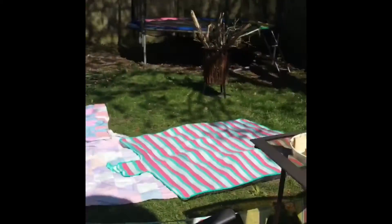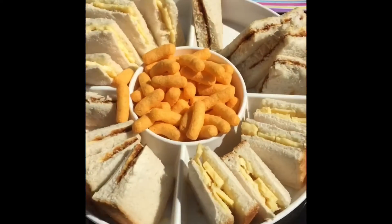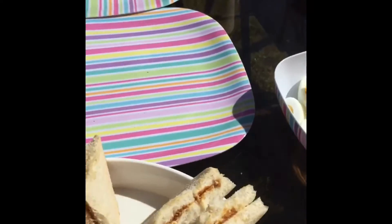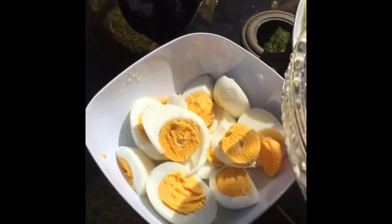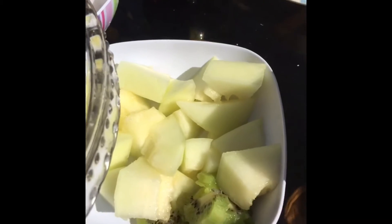And then also he's cut his sandwiches into squares and triangles. He also cut the eggs in half and he cut the melon and the kiwi in half too.